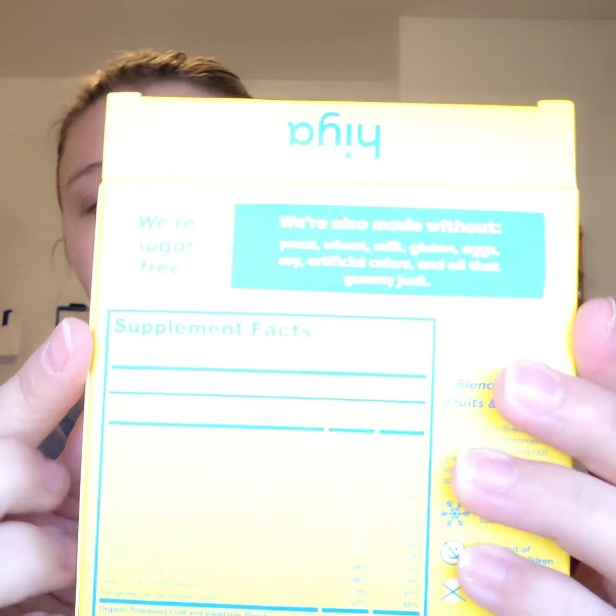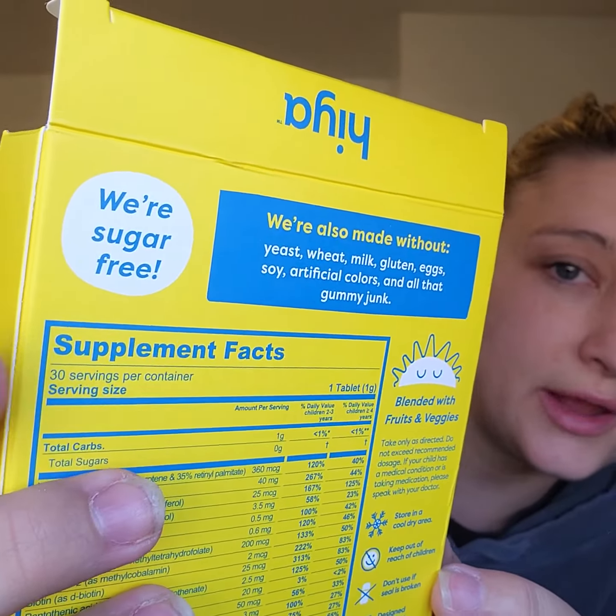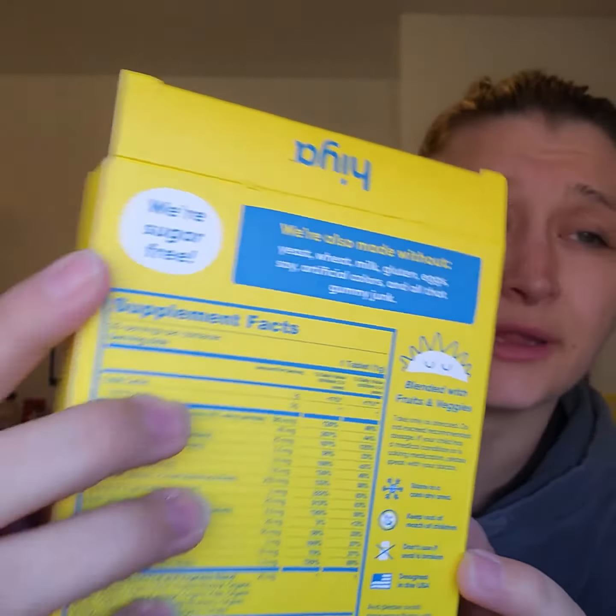Empty them into the jar. They're like hard candies, which is crazy, but they're not candy because there's no sugar — there's actually good stuff in them. It literally says on the box: we are sugar free. That means a lot to me.